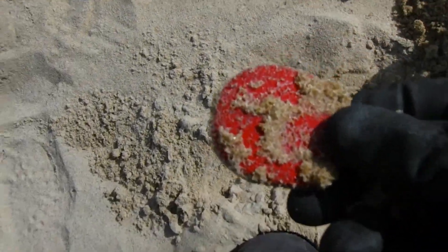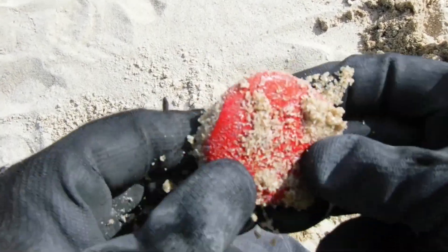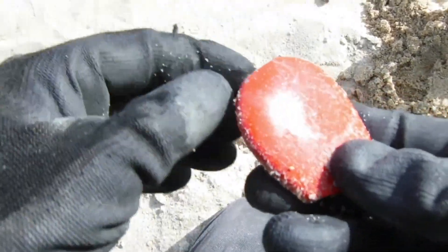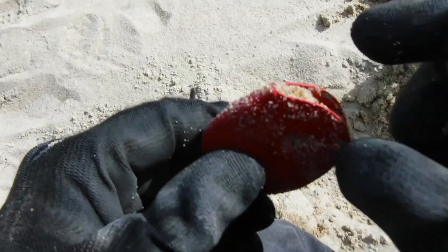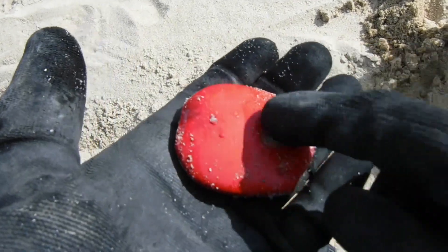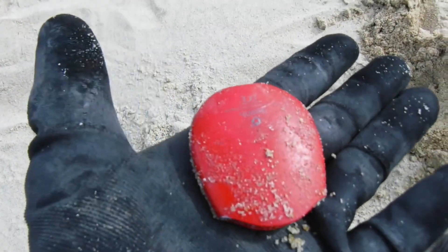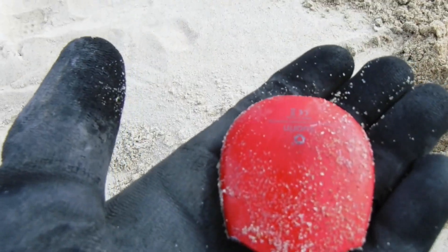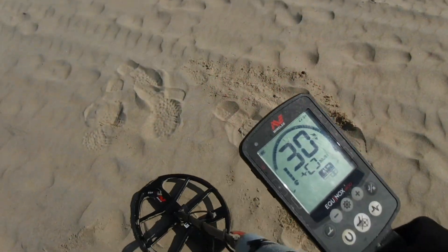Don't know what it is yet — it's definitely it. Got some kind of writing on it. We'll clean it up and check it out. Some kind of handle, probably aluminum — that's why it gave such a high number. It's a handle to something. That's interesting looking.